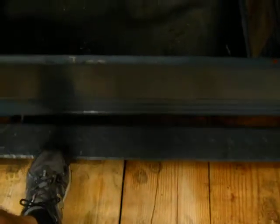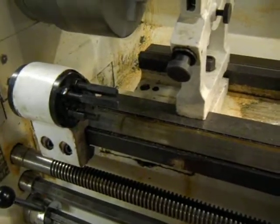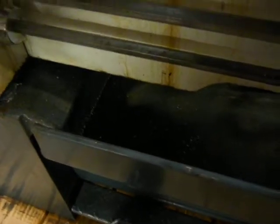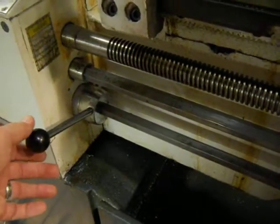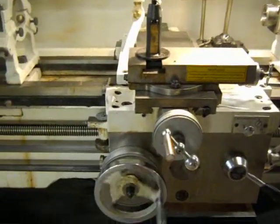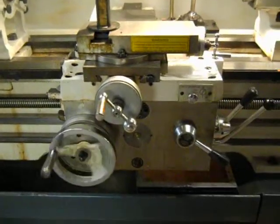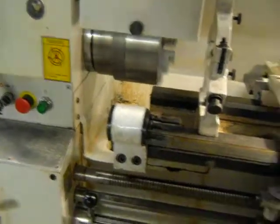Let's shut that off. It seems like the brake doesn't operate and slow down the machine, but it does shut the machine off. It automatically clutches it down. We'll go back the other way.